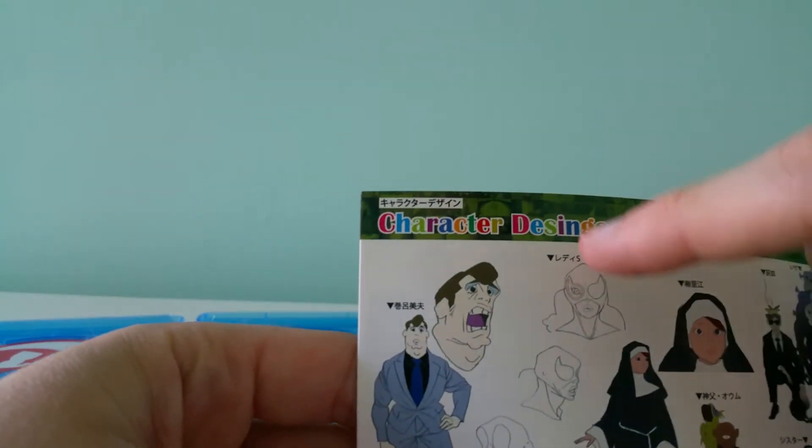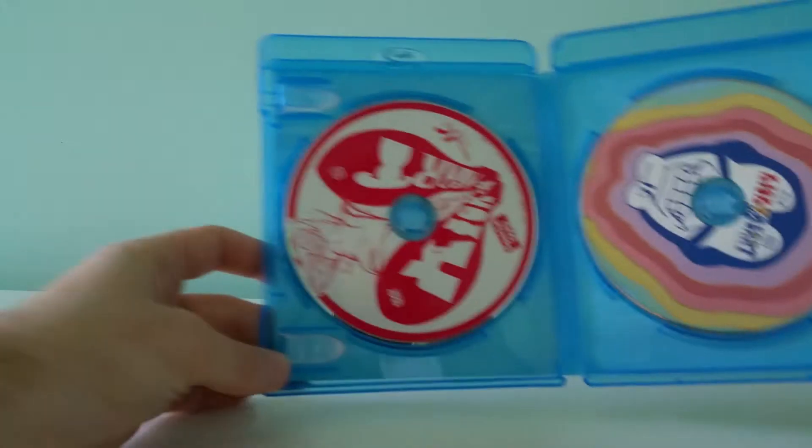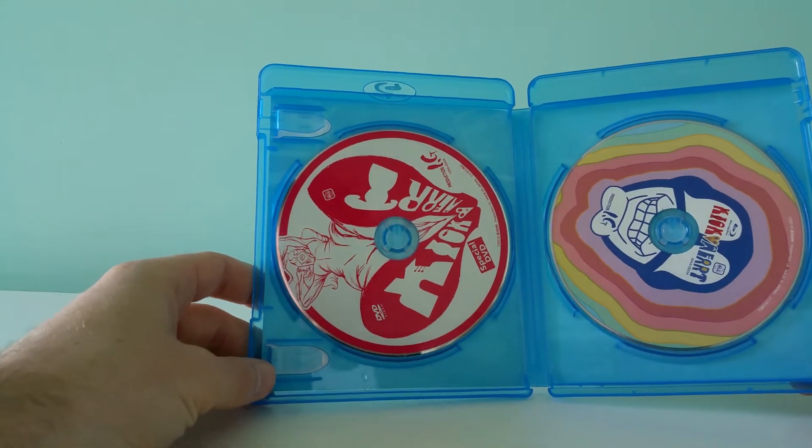There's a little bit of a spelling error there. And then we've got the special DVD and the Blu-ray.